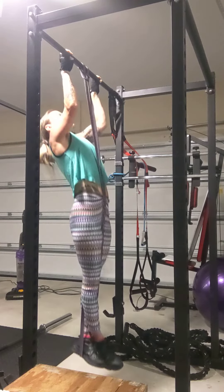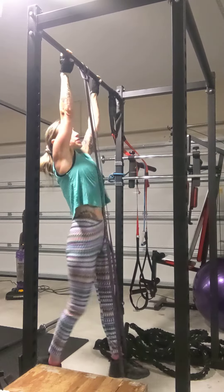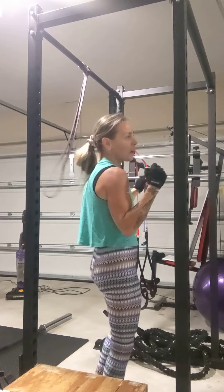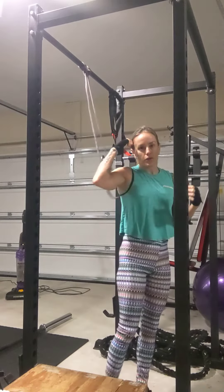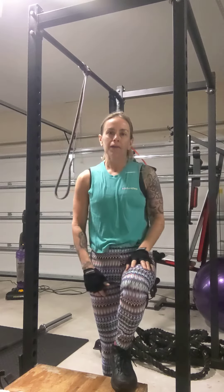One more rep — big squeeze in those back muscles, making sure at the top of that movement that we're not rounded and hunched. Going to that full extension, keeping that control, keeping the core nice and engaged.